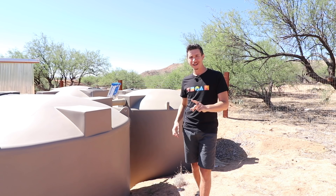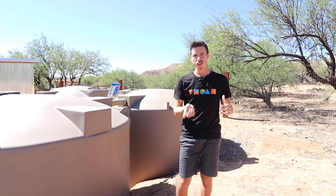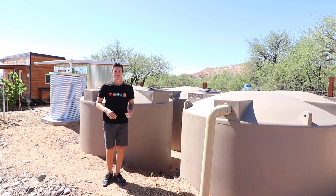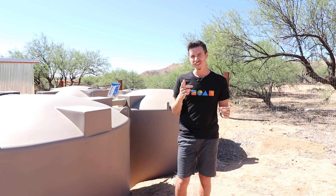Good morning guys, we're back at it again with another video. I wanted to do a follow-up video to my last one — which you can check out in the cards up here — where I went over our entire rainwater harvesting system and how well it's done over the last year here in the Sonoran Desert. One of the most common questions on that video was about how we filter our rainwater.